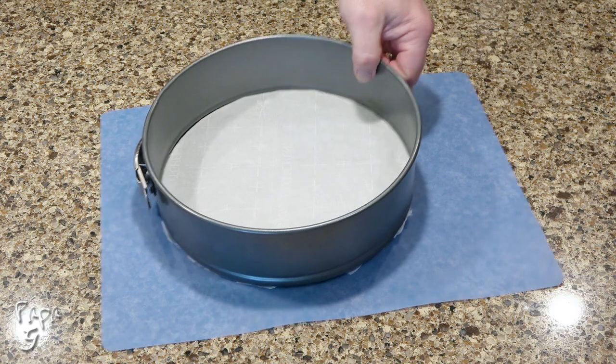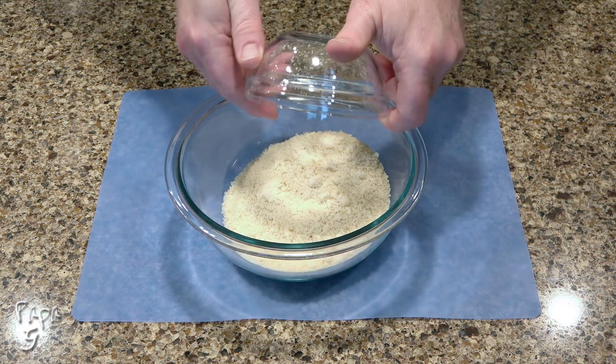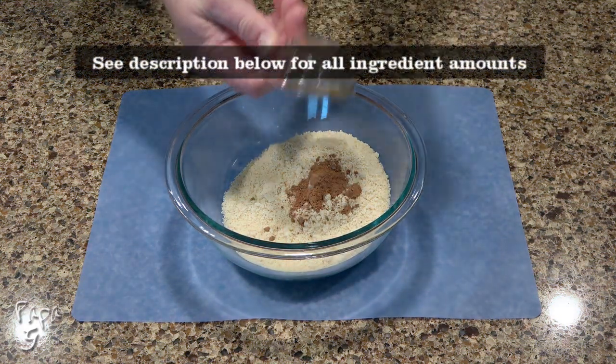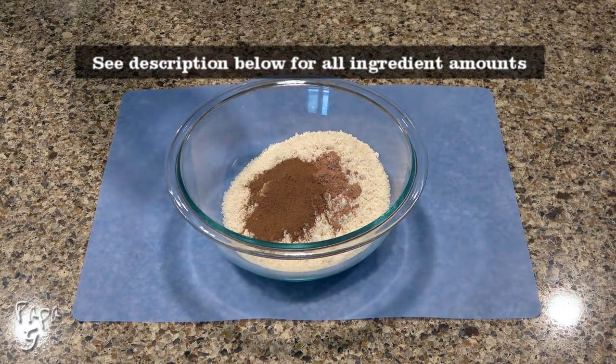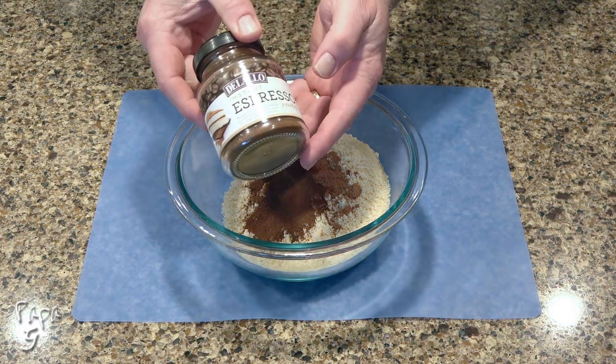With that done, we'll work on the crust. Add some almond flour to a mixing bowl, a little unsweetened cocoa powder, and for some depth and flavor, we'll use some espresso powder. You want to be sure it's the instant powder variety and not granular.